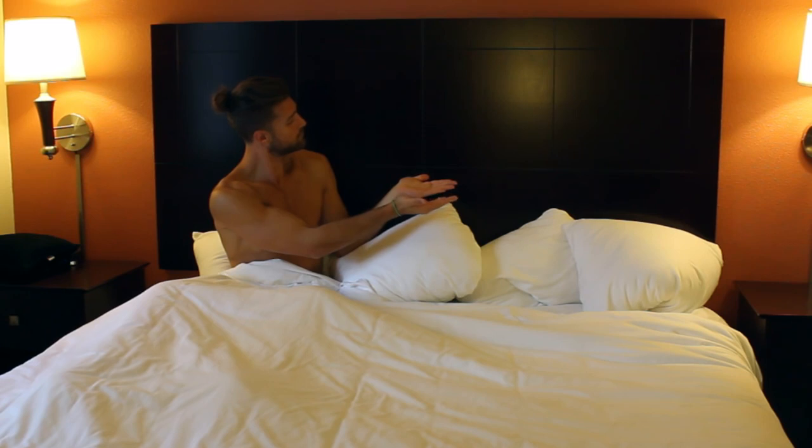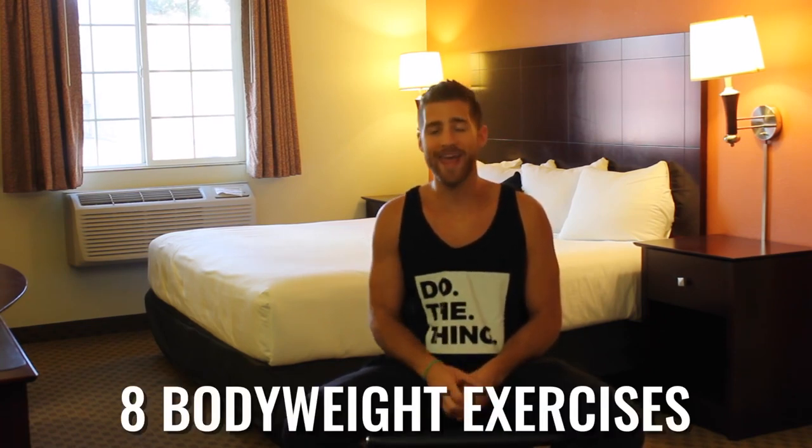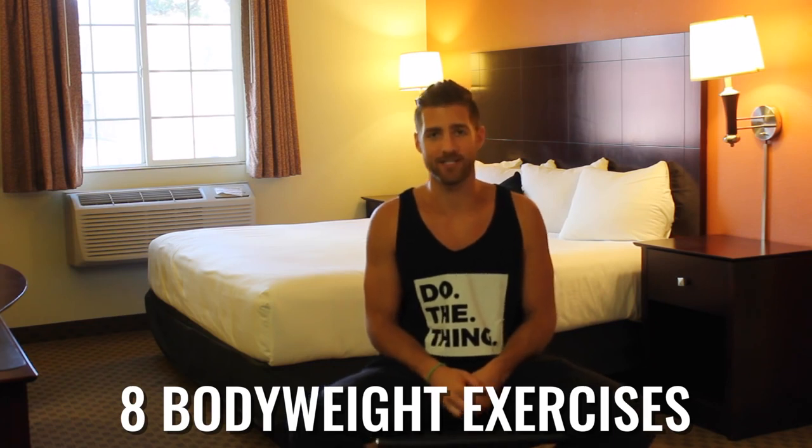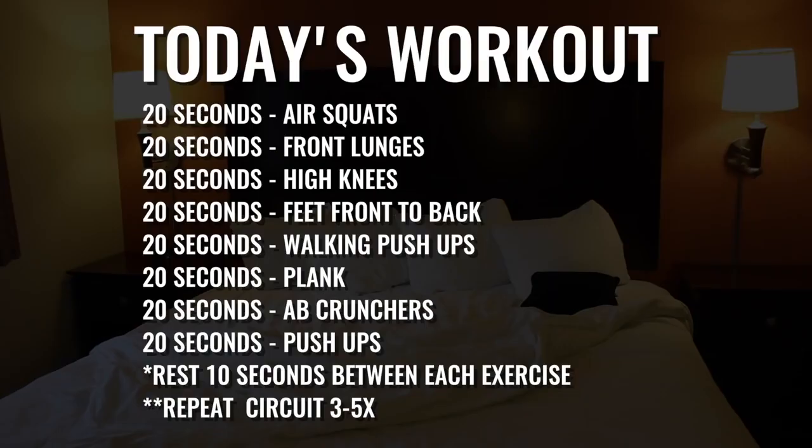Before you get into this workout, subscribe to the YouTube channel so you never miss a workout from the Zen Dudes. We're going to be doing five circuits total, and within each circuit we're going to do eight different bodyweight exercises. Here's the thing you need to grasp before we start: Tabata style means all-out effort. So let's go — 20 seconds as hard as you can, give it everything you have. Let's get after it!